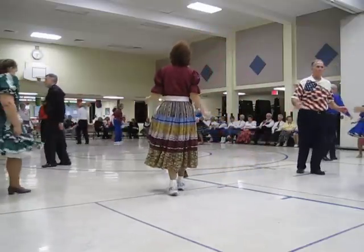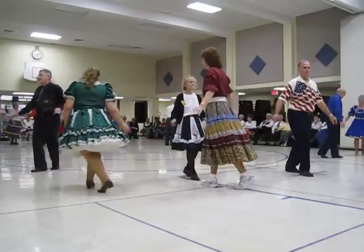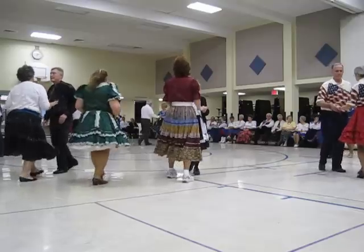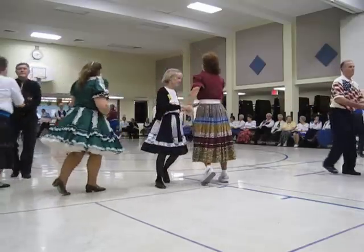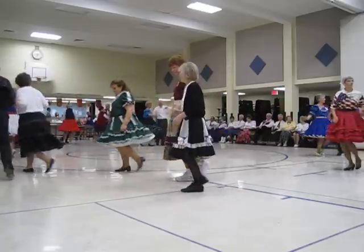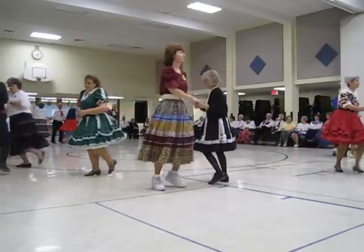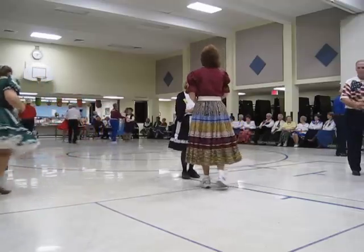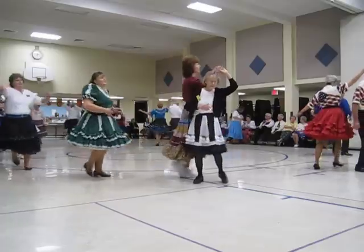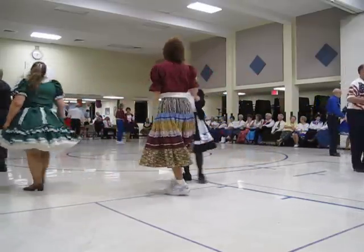High step, twice. High step, twice. Facing. Open break, whip. New Yorker, twice. Open break, whip. New Yorker, twice. New Yorker. Crab watch the line.